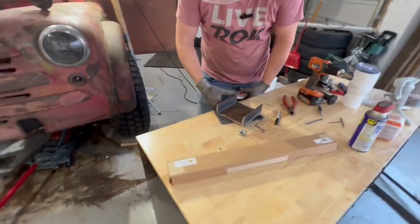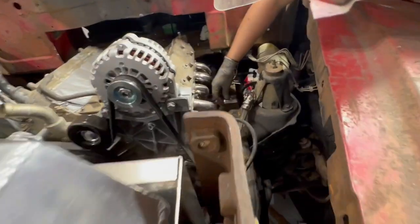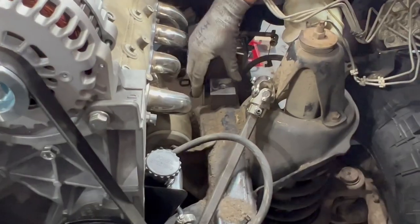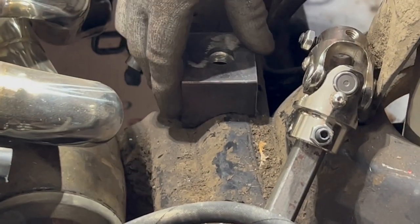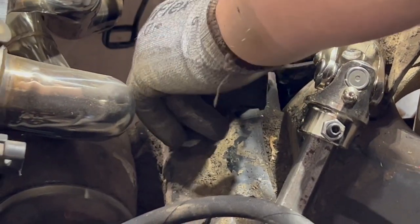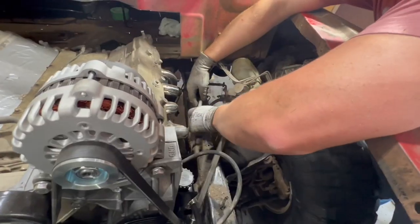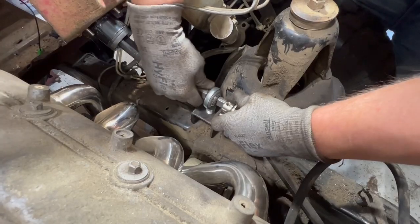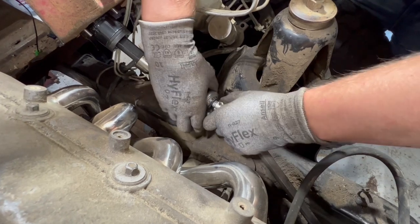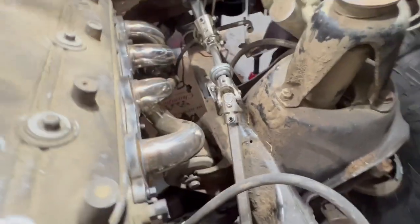I thought you went a little high. Is it hot? I mean shoot — dang, Jake Roy. Seems alright. Let's test fit this. That kind of seems alright right there.